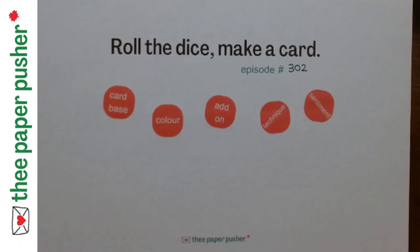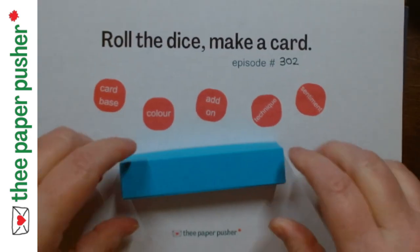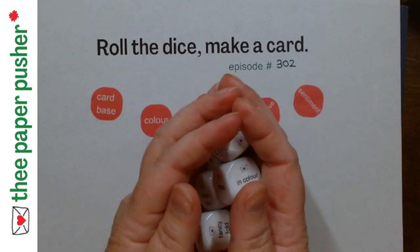Hello my peeps! It's time to roll the dice and make a card. Thanks for joining us today live in the studio audience. Here's the dice — oops, there's the one I dropped. Let's roll the dice and make a card.